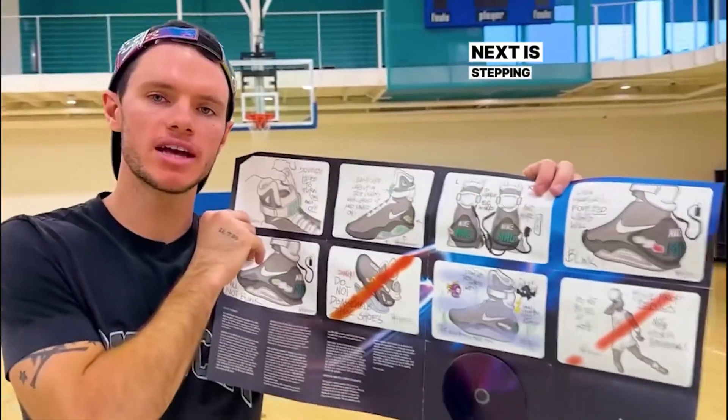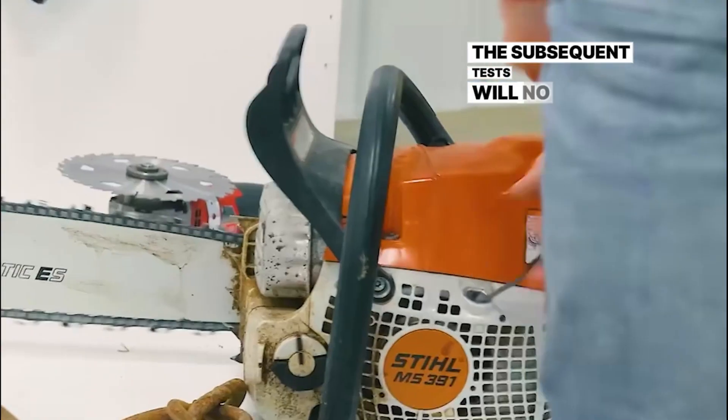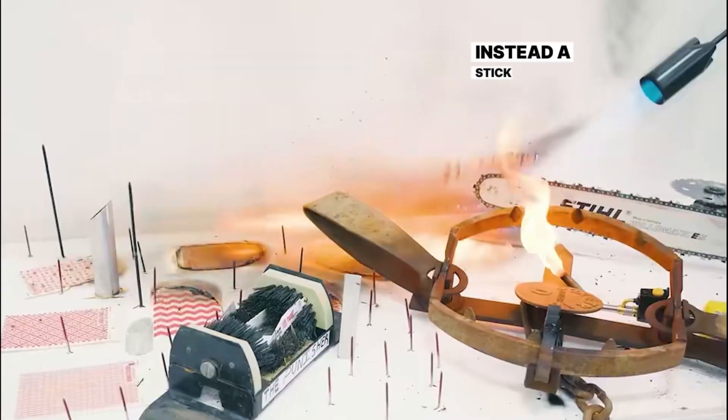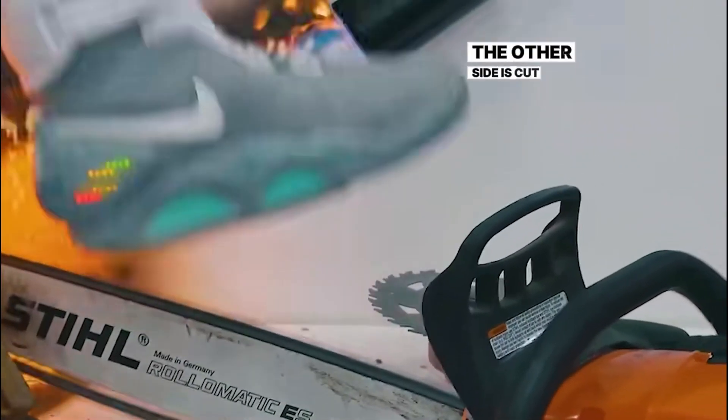Next is stepping on a nail. The result is that the nail penetrated the sole of the shoe in a second. For safety reasons, the subsequent tests will no longer be worn on the feet. Instead, a stick is inserted to replace the leg. One side is roasted by fire, and the other side is cut with an electric saw.